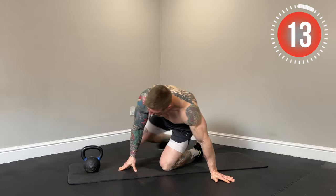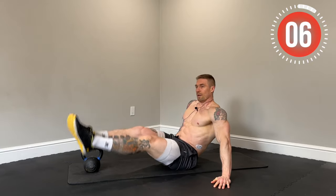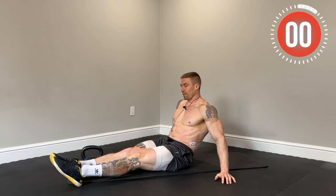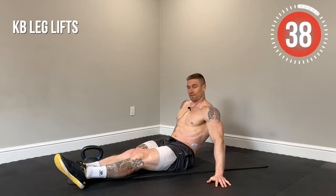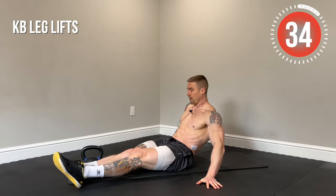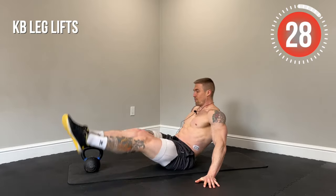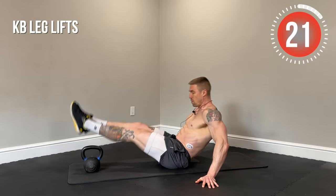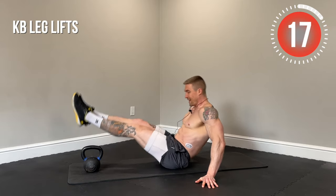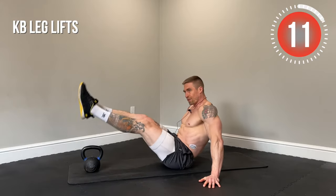Next up, kettlebell leg lifts. Feet are going to be together, leaning back. We're going to lift up and over the kettlebell, keeping that core engaged the entire time. For an extra challenge, you can keep your feet off the ground the entire time, but if you need to put your feet down between reps, that's totally fine. The more you lean back into it, the more the core is going to be working. You're also going to be feeling this in the hip flexors and in the quads. Really keep that mind-muscle connection with the core.